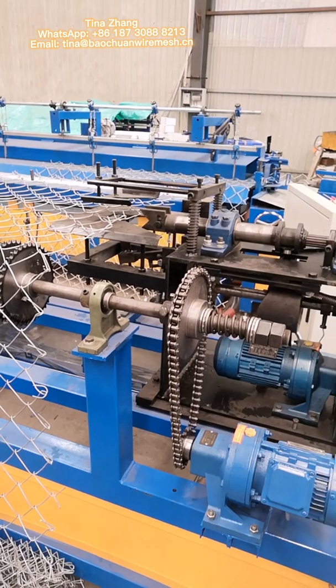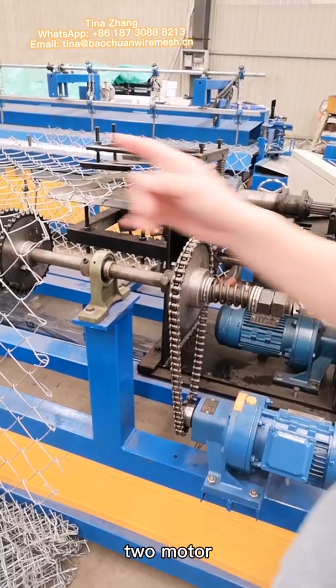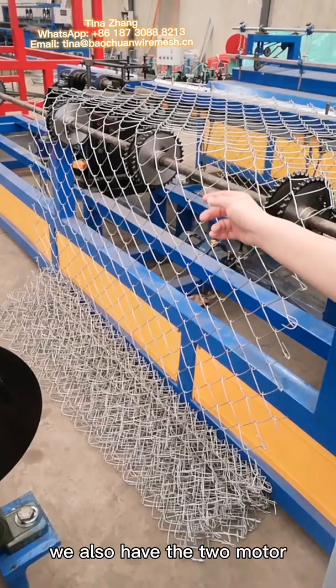Motor, motor. And the edge machine also can load the motor. This is the two motor. And another way, please look that — another way also has the two motor.